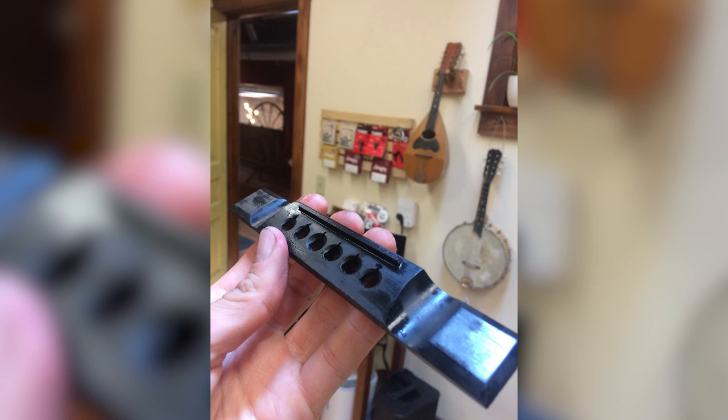A lot of these old guitars didn't have what's called compensated saddles. These fixed bridges were apparently intended for gut strings, and guitars with steel strings would have had a tailpiece and a movable bridge so you could slant and intonate them. Either way, during this transitionary period the bridges weren't intonated, so what you often have to do is fill the old slot, plane it flat, and then re-slot it.